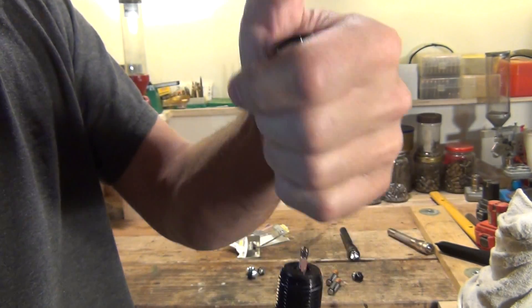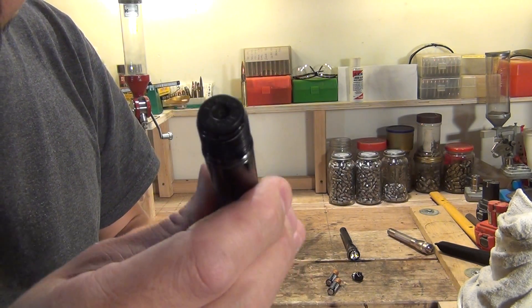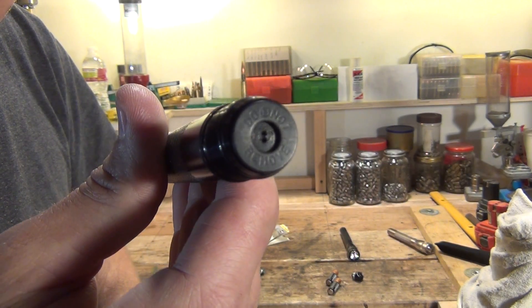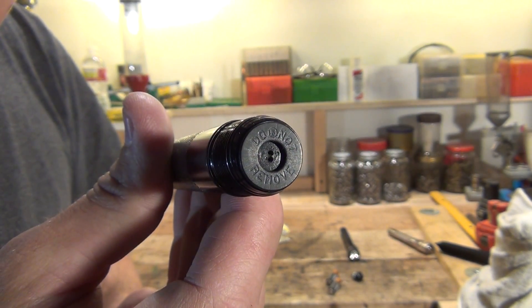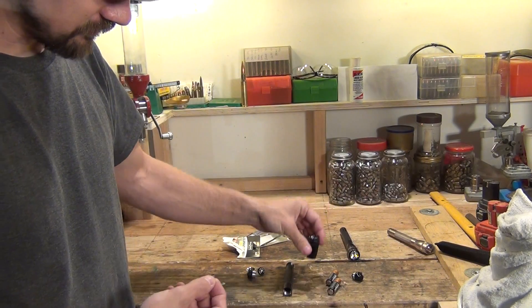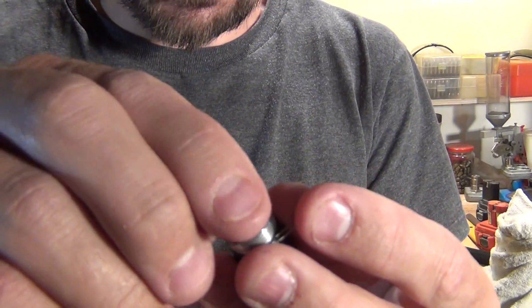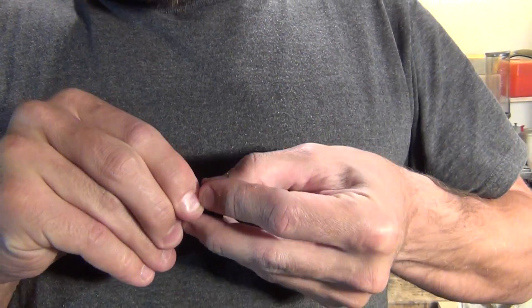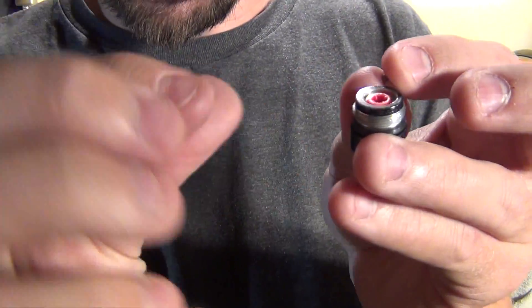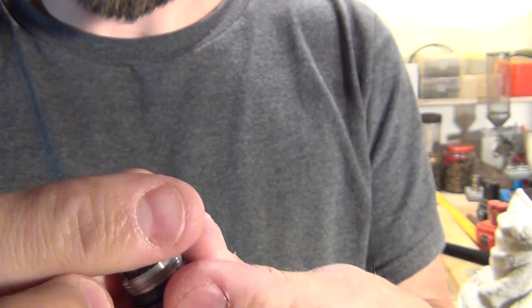I'm going to pull that light bulb straight upward out of the flashlight. You can see this plastic piece says 'do not remove' — we're not going to mess with that. What I'm going to do is take this old light bulb and inside the end cap, if I pull this little spring off, there's a little hidey place where I can store that old flashlight bulb right inside there. Then I'll put the old spring back on and set that aside.